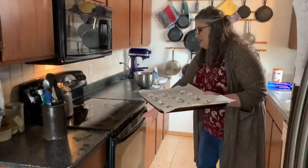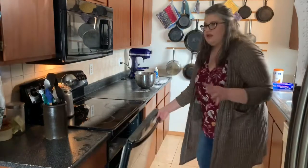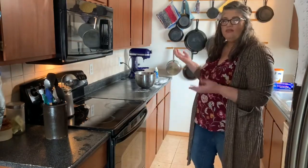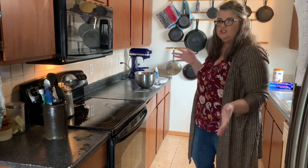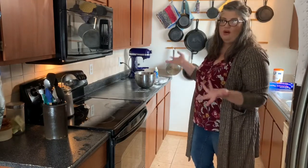We are going to bake these in an oven that's set at 350. We're going to start at eight minutes and look at them and kind of go up from there in like two or three minute increments. It just depends on your oven. It can take anywhere between eight to 12 minutes.